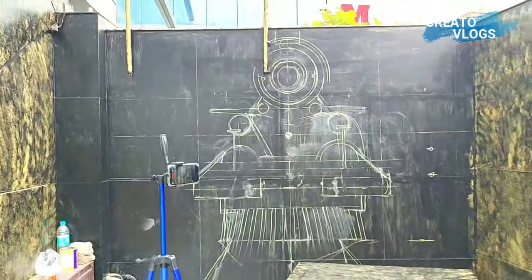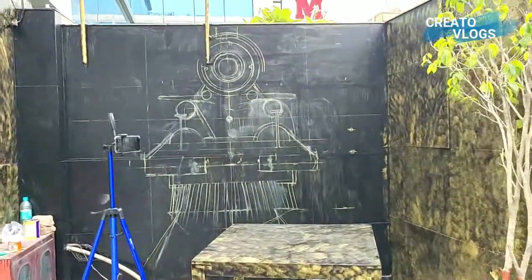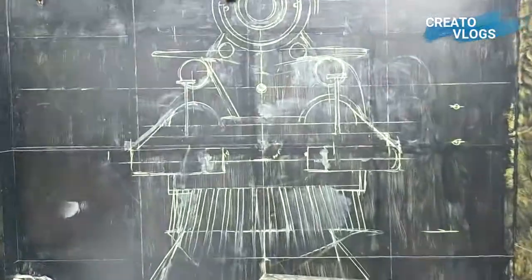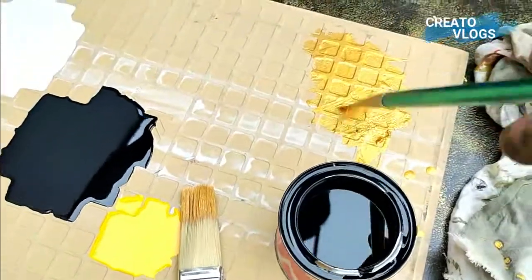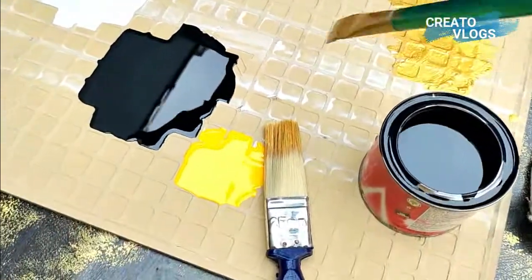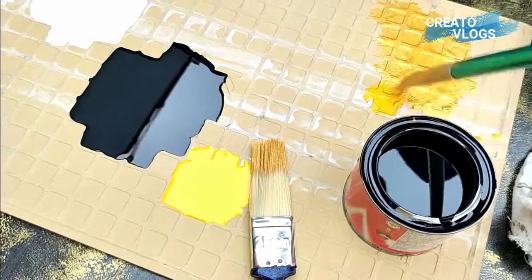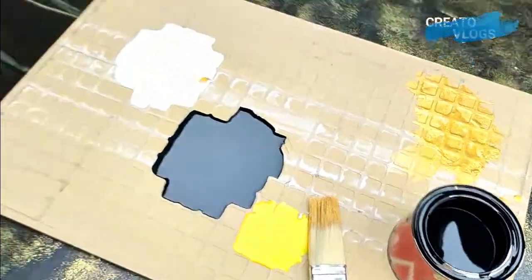This is the final sketch which you can see from afar. I am using golden metallic in this painting. I have got white, yellow, and black — these are the colors I am using in this painting.